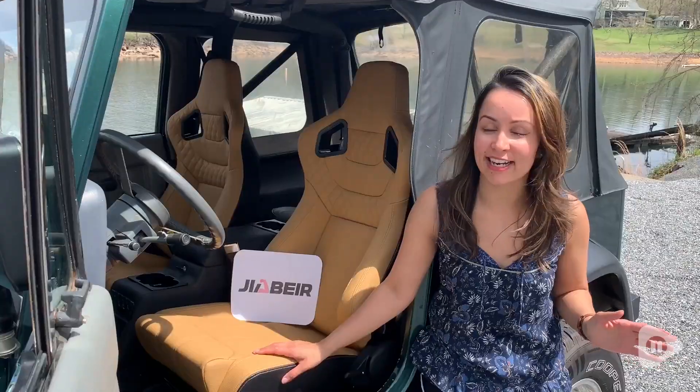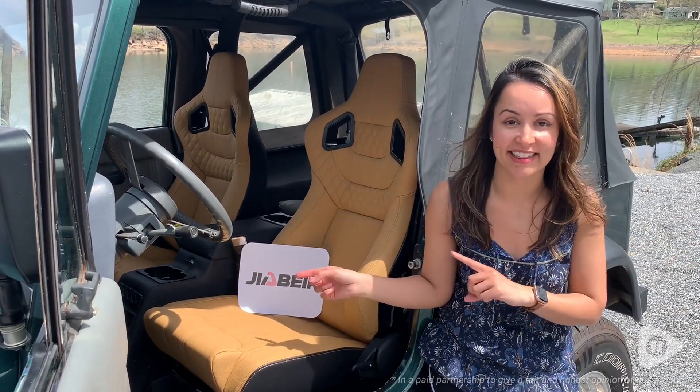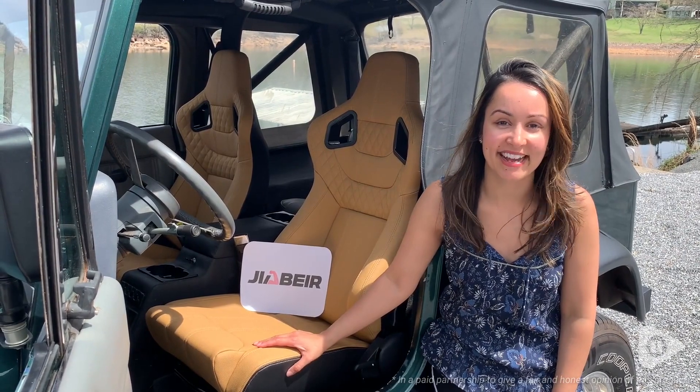So if you're looking for some seats that are not only super comfortable but sporty and super stylish, then check these ones out from Jiber. And that's my point of view.